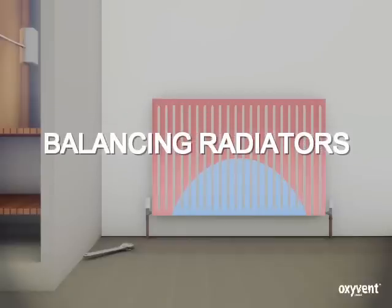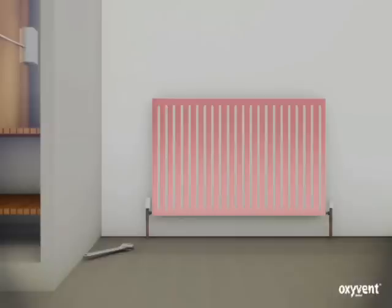Balancing radiators. What is balancing? Balancing is taking heat from a radiator that is working perfectly well and giving it to another radiator that is heating poorly.